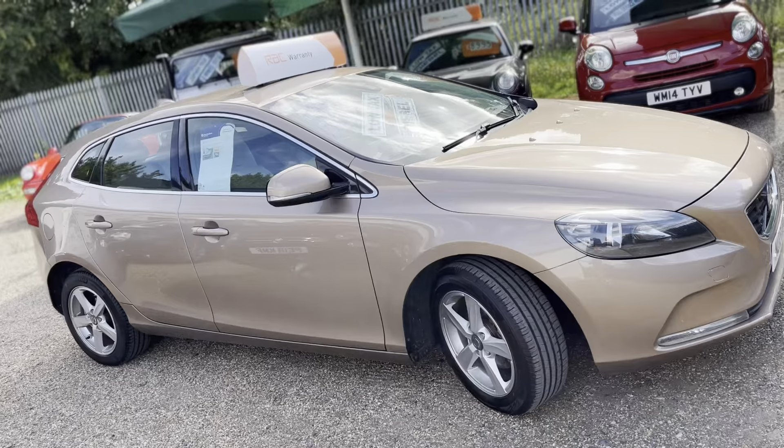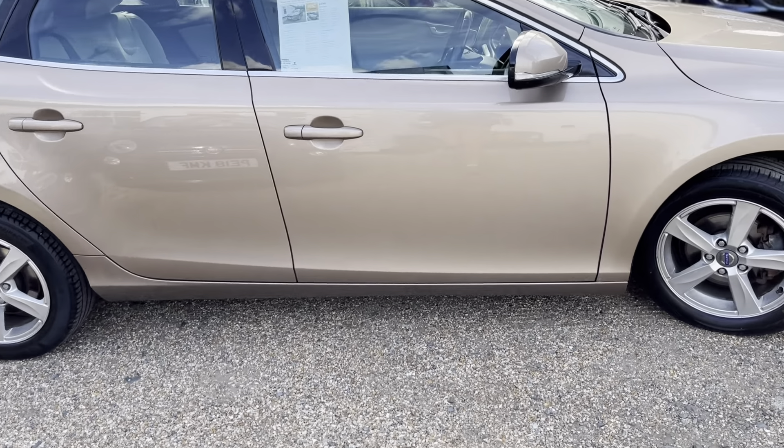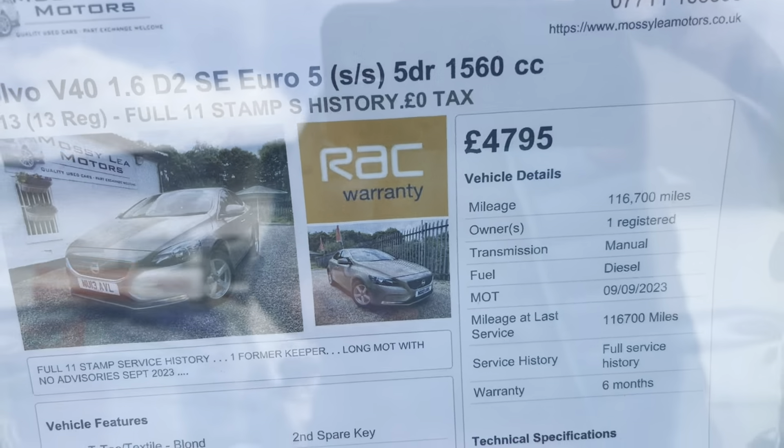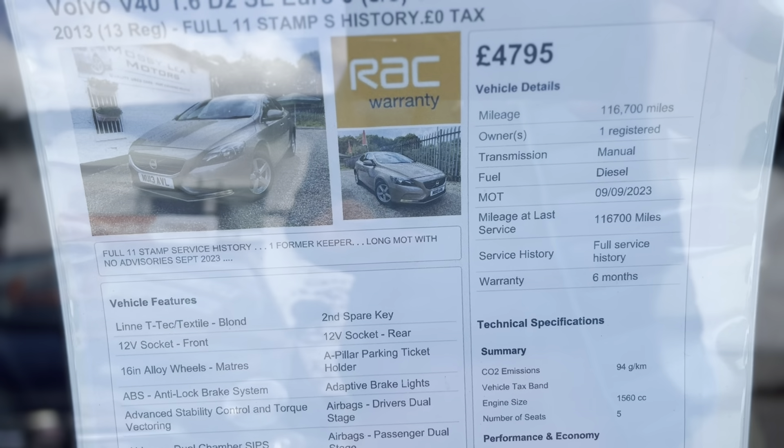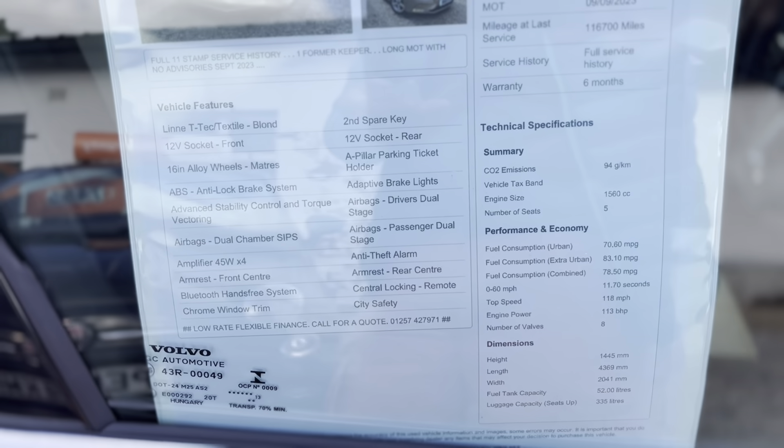Very thrifty. Four really smart alloys with very good tyres on them. Looking at the key details, you can see it's 116,000 miles, but it has got full service history — 11 stamps in the book.